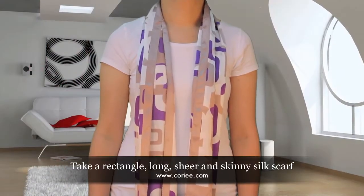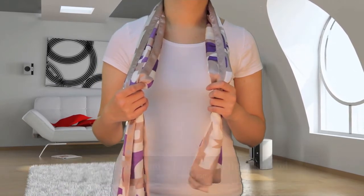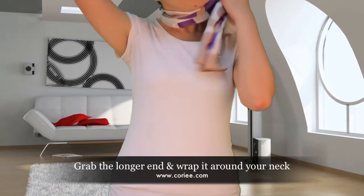First, take a rectangle, long, sheer and skinny scarf, then drape the scarf around your neck. Make sure one end is longer than the other. Wrap the longer end around your neck.